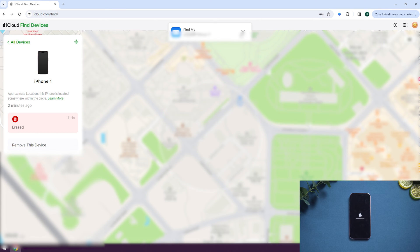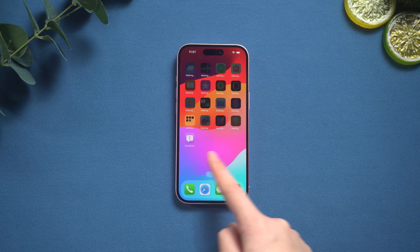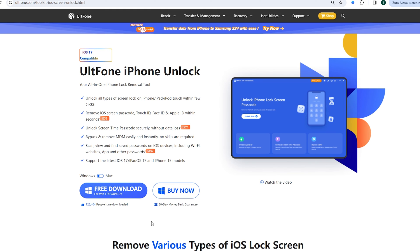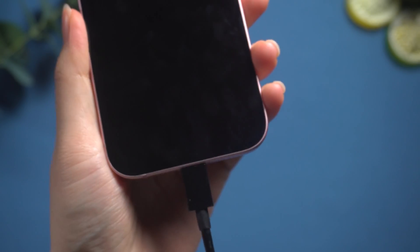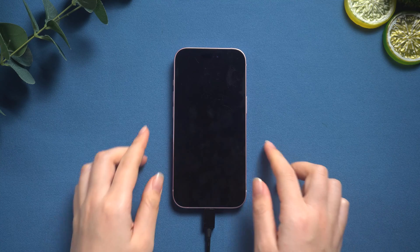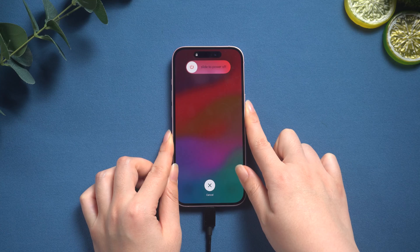Way three: use Alt Phone iPhone Unlock. Alt Phone iPhone Unlock is a tool that can help you reset and remove your screen passcode in three clicks. We need to connect the iPhone to the computer. In order for the device to be recognized by the computer, we need to put it into recovery mode. Press volume up, then volume down, and then press and hold the side button until you see the computer icon.